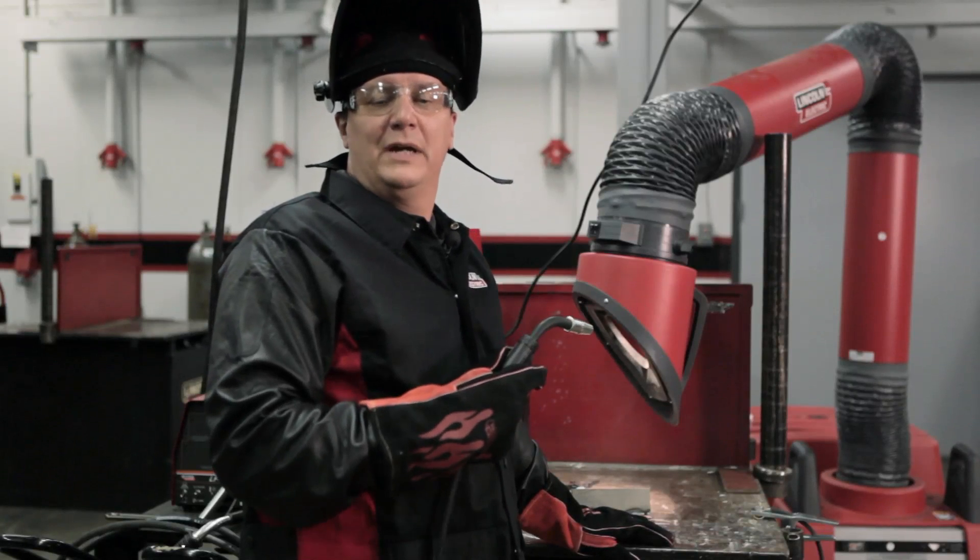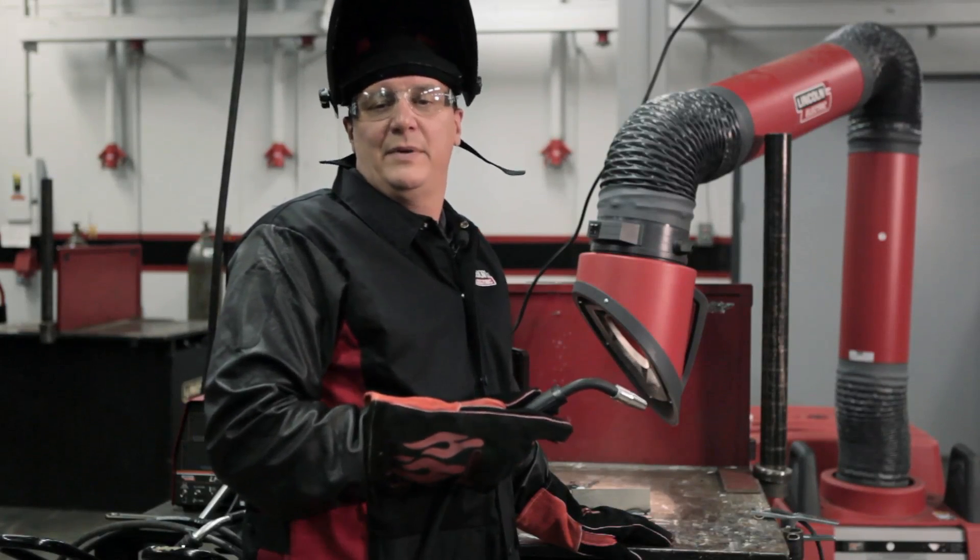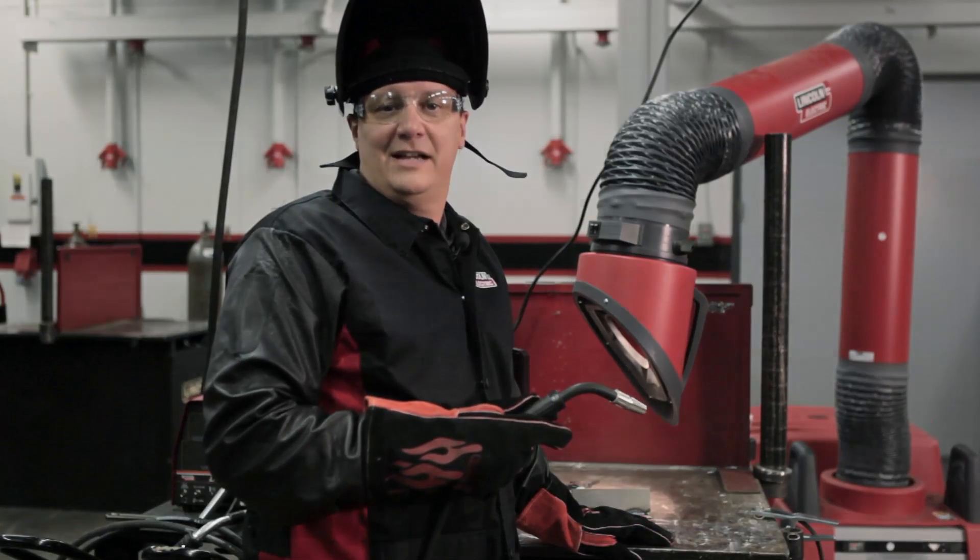For further information on the Power MIG 180 Dual or any other piece of Lincoln Electric equipment, go to www.LincolnElectric.com.